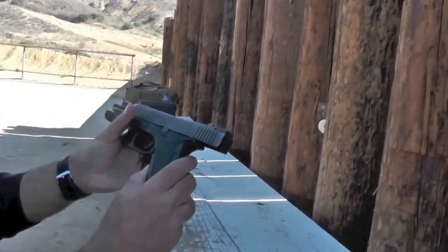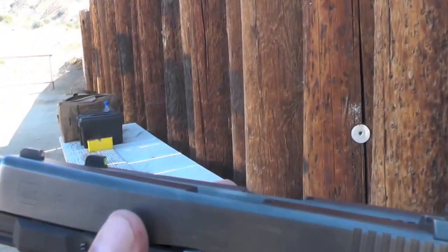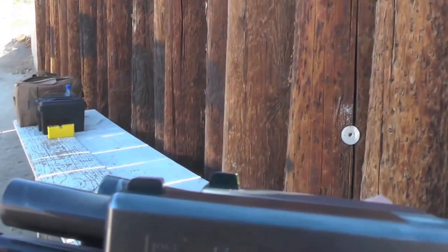It takes a minute to get used to them because they sit much higher. Let's get an angle from this side. The front sight of the HD sits much higher than the standard sights.